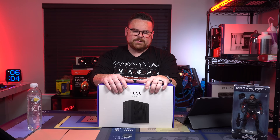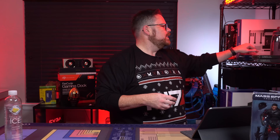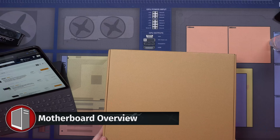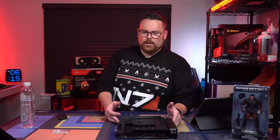They did a great job with these power supplies, and we're stoked to be using it in the Mass Effect build. That is our build, guys. Here is our motherboard. Okay, let's walk through it because it's a SMEX-C motherboard.